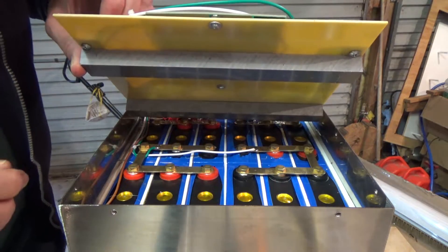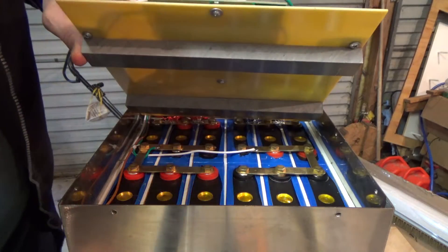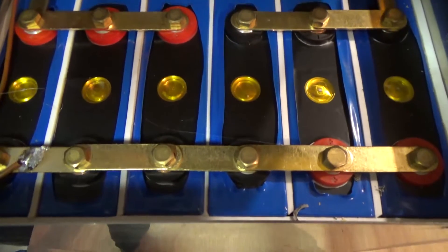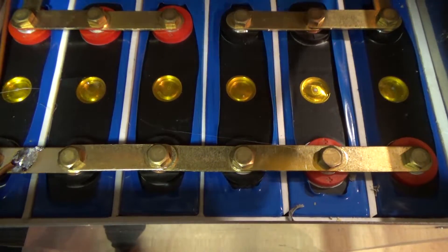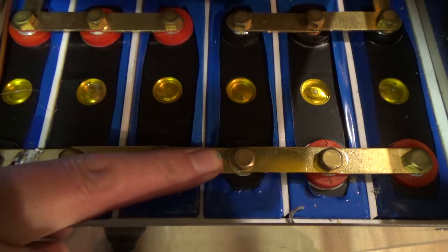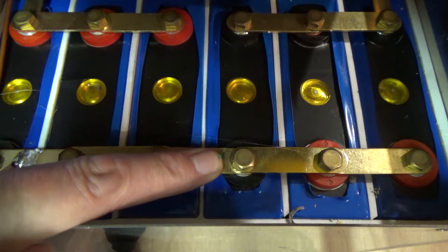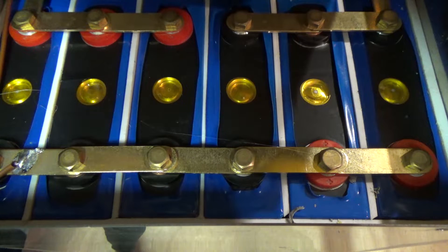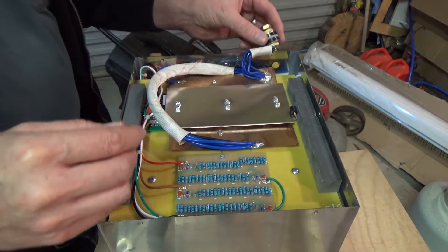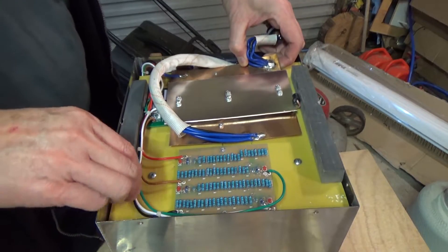Well, they're in a different orientation this time. Like last time, I'll start by getting rid of this link which will split the pack in half and make it a bit easier and safer to deal with. I've taken out the negative terminal to make this assembly a little more flexible.